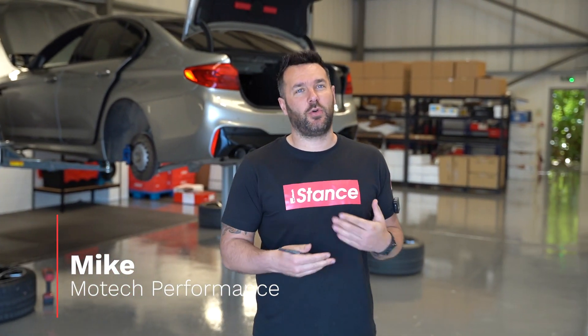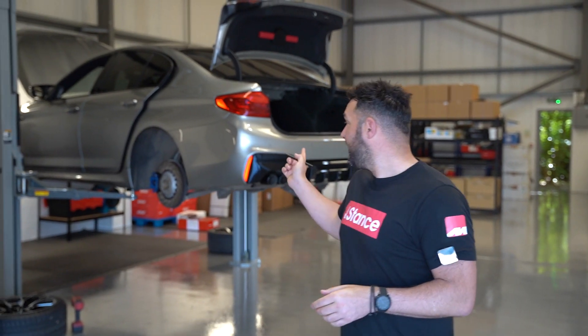Hi, welcome back to Mosley Performance. We're in the new building, as you can see. We're going to be doing a bit more of these — we know these are quite popular on other channels — but we're trying to do a weekly vlog of what's going on, along with highlighting some of the more special, bigger builds that we do. So today, first car on the ramp in the new building: M5 Competition.